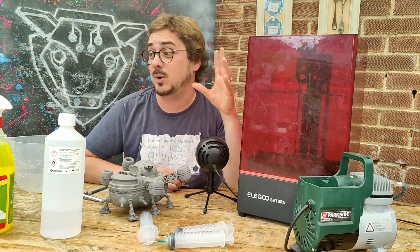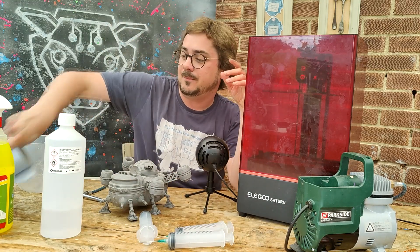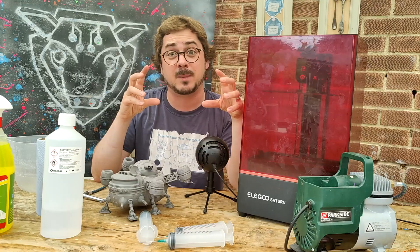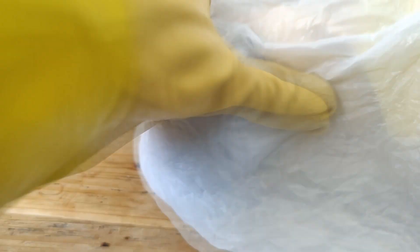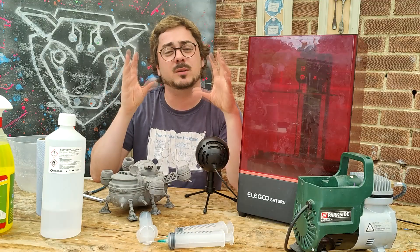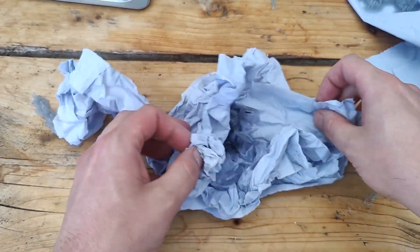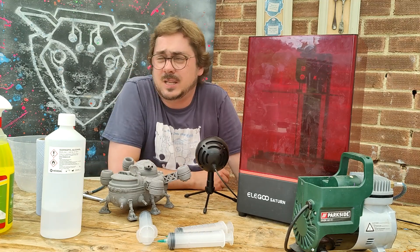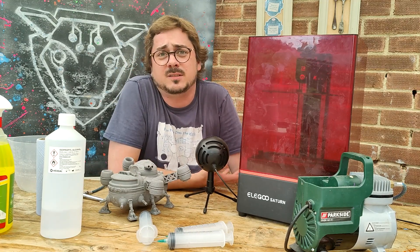If you really don't want to spend any money on pumps or syringes, here's the final top tip: get yourself some paper towel, wrap your models up in it, put it into a plastic bag, and then spin it as fast as you can. The centrifugal force is going to push most of the liquid out — you'll be surprised how much you get out of there.